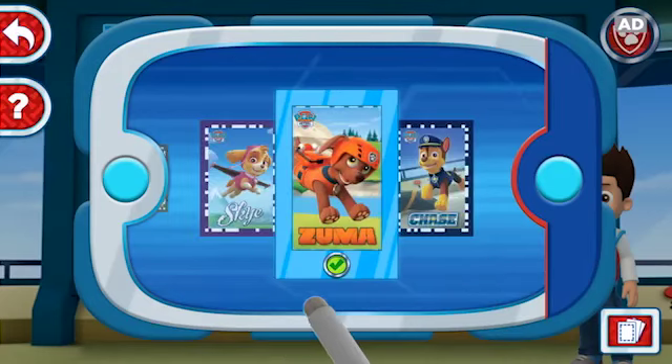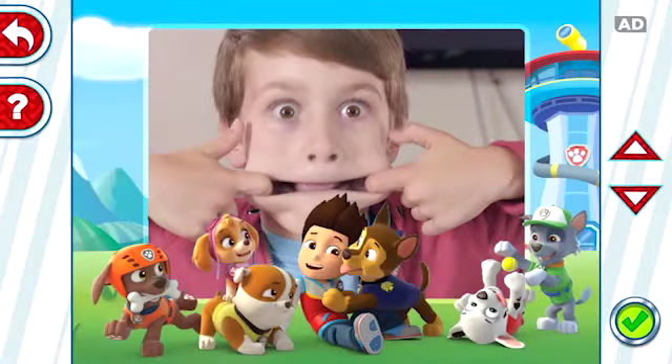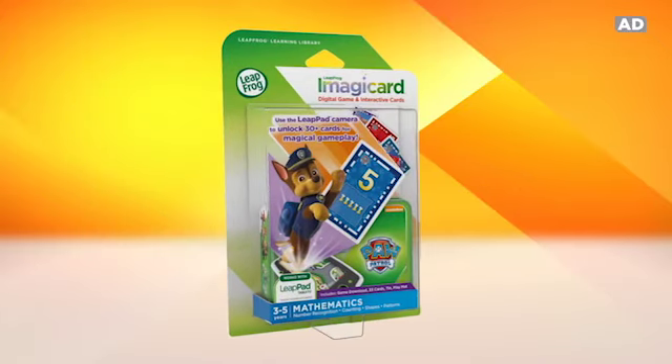Use the digital card gallery for fun on the go! And have a howl taking photos with your favourite pups! Pawesome picture! LeapFrog Imagicard for LeapPad — the next generation of learning has arrived!